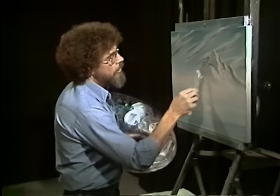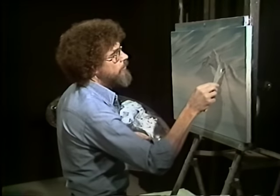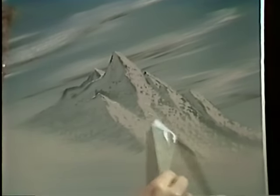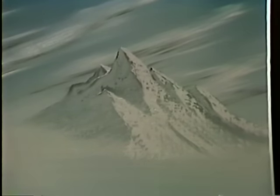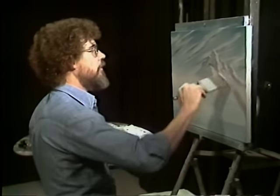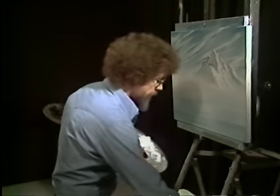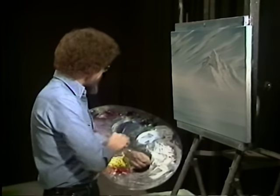We'll give this little peak his own shadow and lay a few little shadows here and there. Now let's diffuse this real good — all we're doing is tapping, don't want to destroy it. Maybe we'll put another range of mountains in here. We'll use the same colors but make them darker to give the impression that it's closer to us.